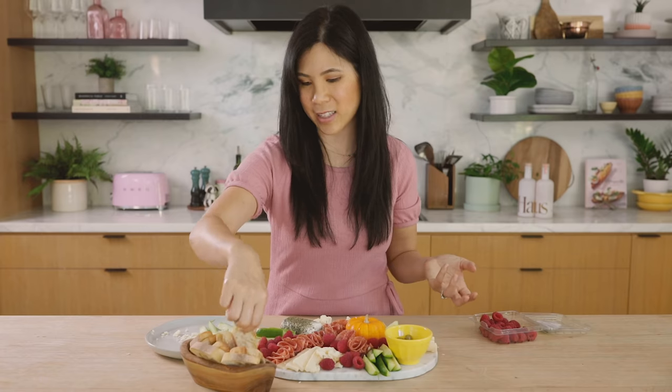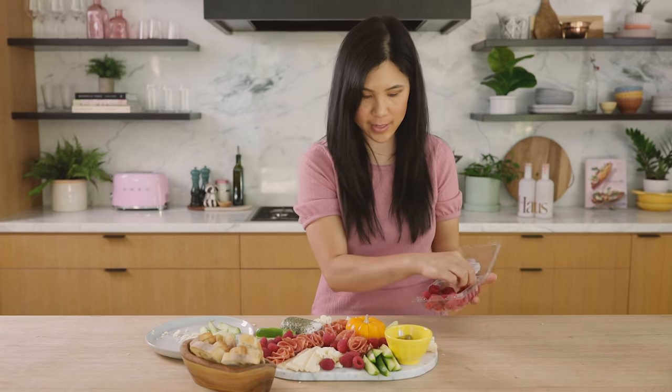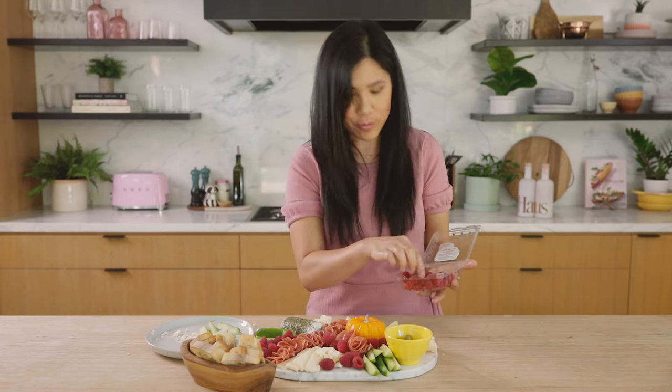If you wanted to, you could put your bread over here and fill it up with the bread, but I kind of don't like to — because I really want to maximize the space with as much cheese and as many toppings as I can. Accoutrements. Okay, so that looks beautiful. Let me show you what I like to do to really beautify this tray.